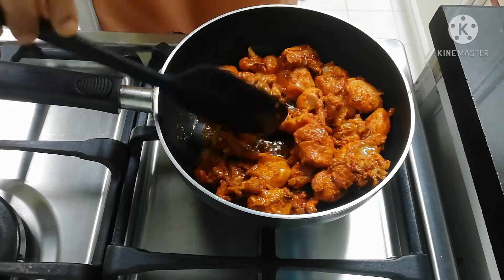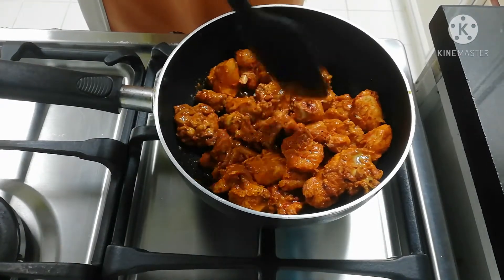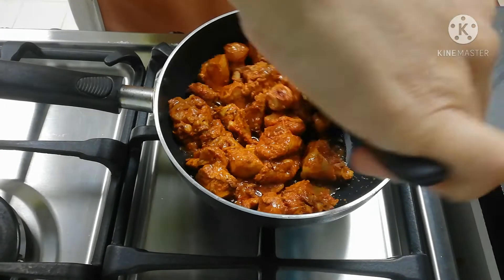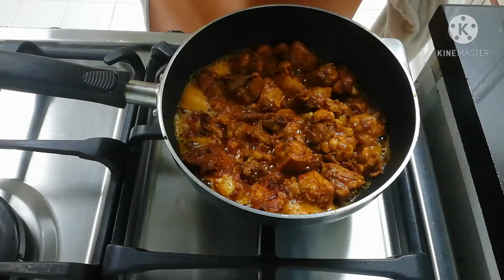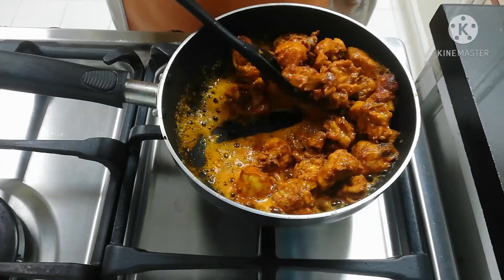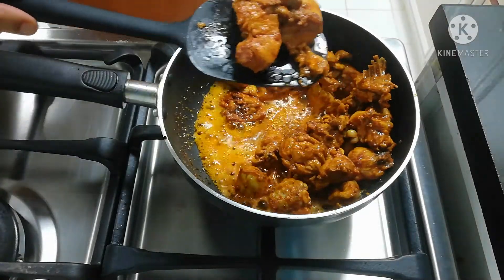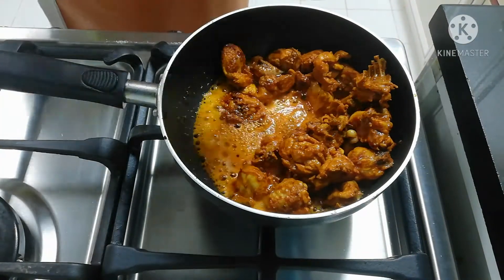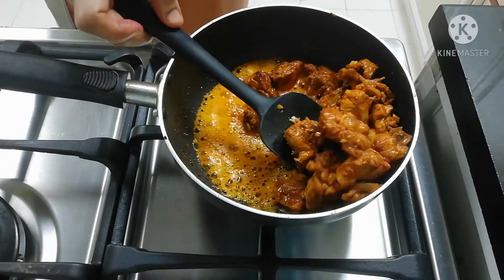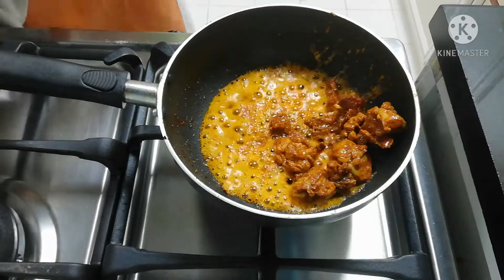I will cook it on two sides. Now let's fry the chicken. It is dry. After the chicken, I will fry it with the same amount, using it at the same time.